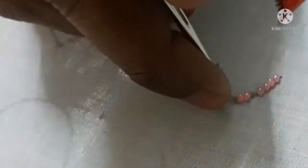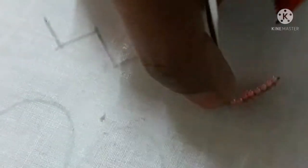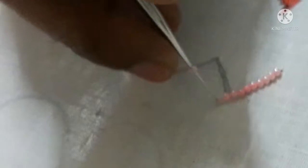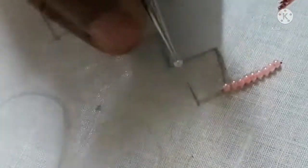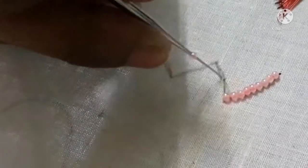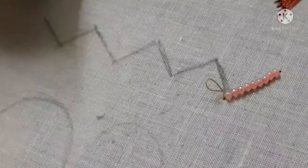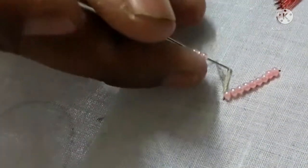I will strip them. I will cut it in the middle of the thread, then cut the thread down. Now we will switch the bead to the cutty lock.